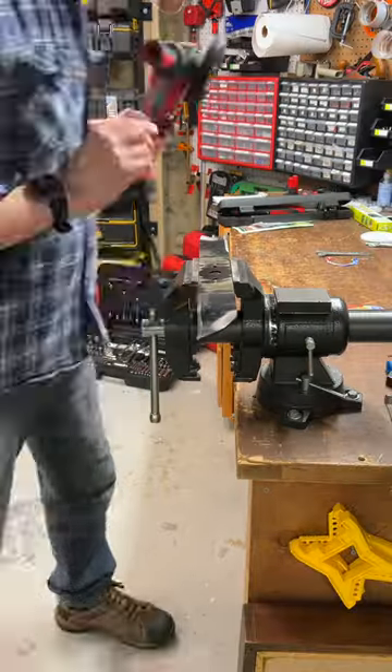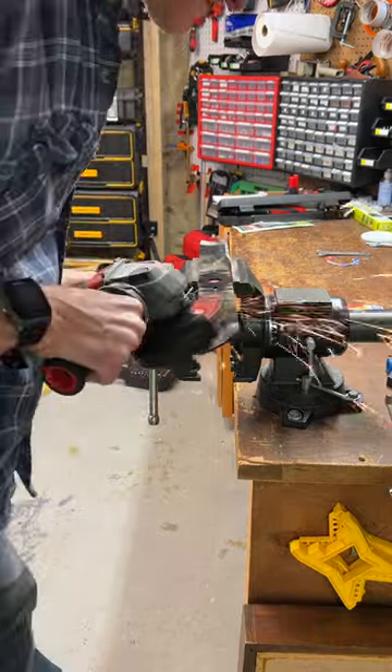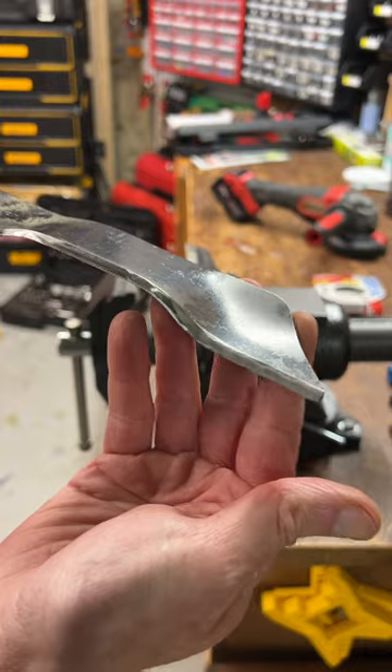Once the blade is secured with a vise clamp, I use a 60 grit flap disc on my grinder to make slow passes following the contours of the blade. Once sharpened, I use a paint gun or my finger to check for balance and remove more material if necessary.